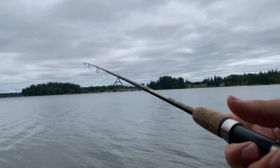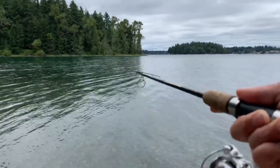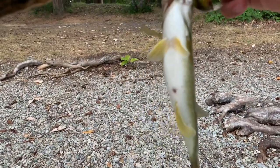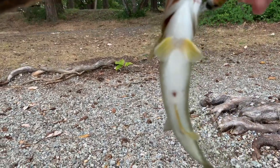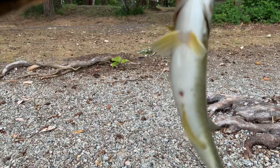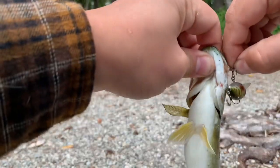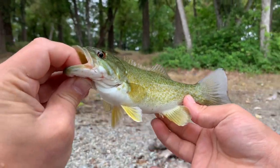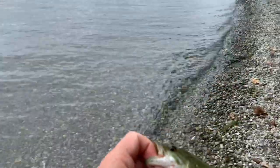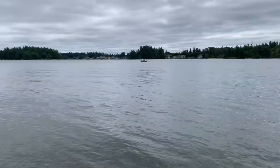Oh there we are, now we're on. That's a better fish — that feels like smallmouth. Oh that definitely is. Nice. About dang time. Gorgeous smallmouth right here, I was wondering when we were going to catch one. I figured at some point today there was going to be one. Just got to get this hook out of his mouth without poking the crap out of myself. Look at that — gorgeous smallmouth, beautiful colors on him too.